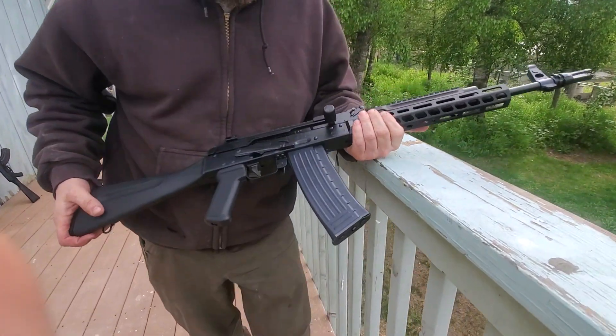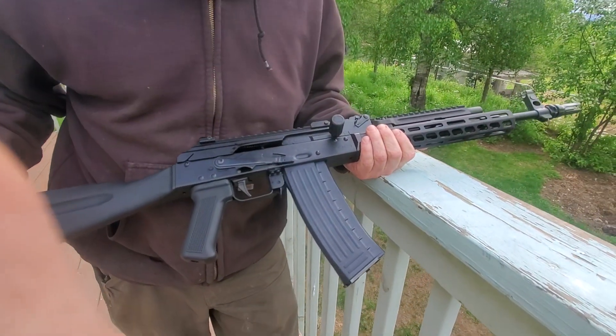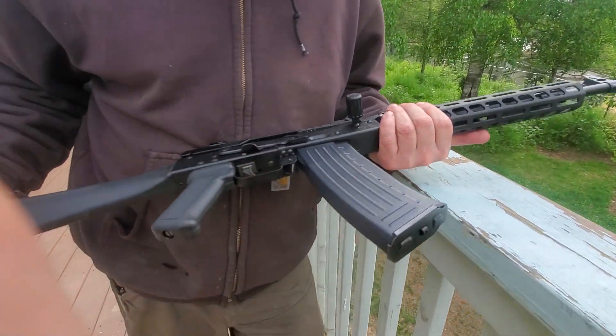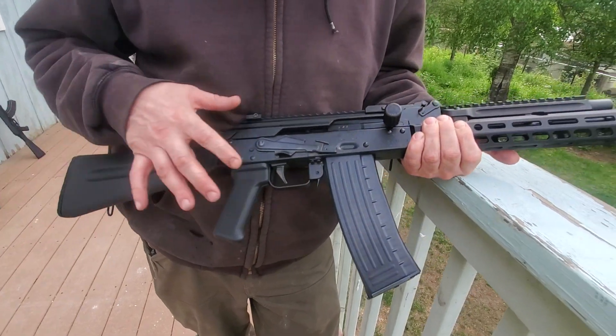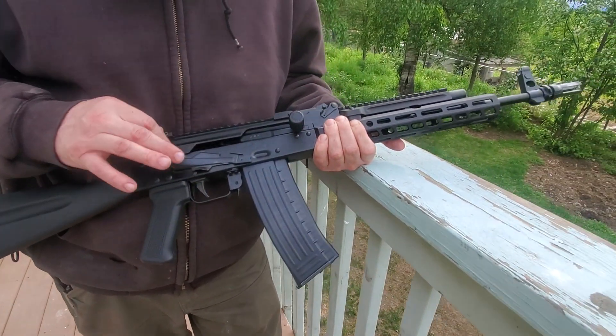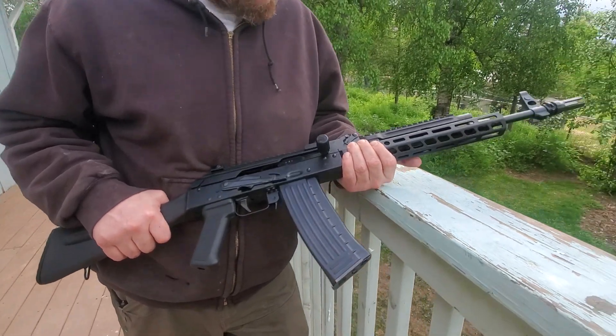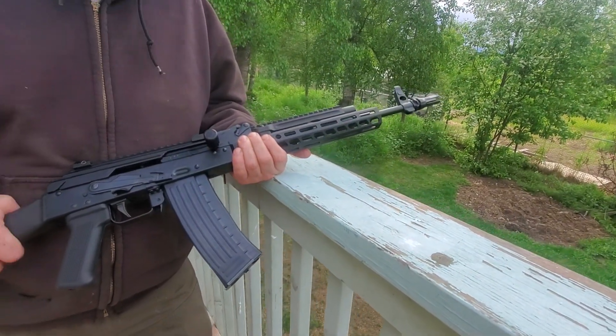Jonathan Blackburn makes some badass AKs. If you'd be interested in taking one of these for a spin or just want to learn more about it, contact BDDcustomercare@protonmail.com. Y'all have a good one.